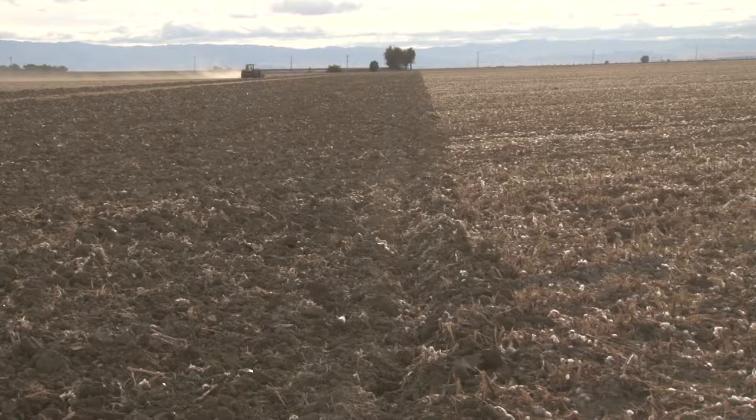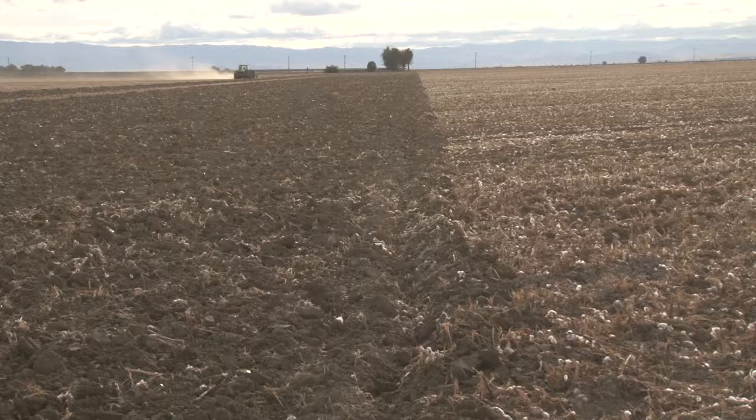This is an example where GPS is probably being used in this field. You can see the straight line this tractor has made even in doing something like disking.